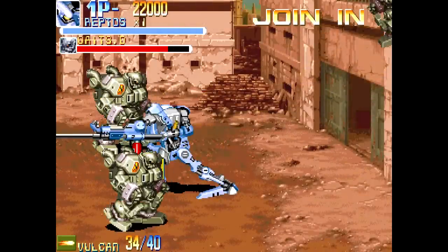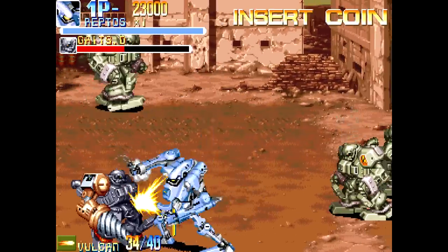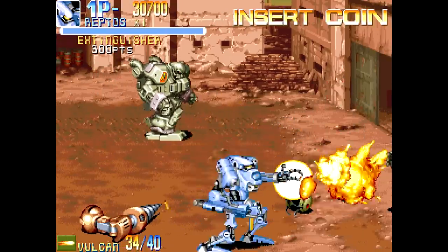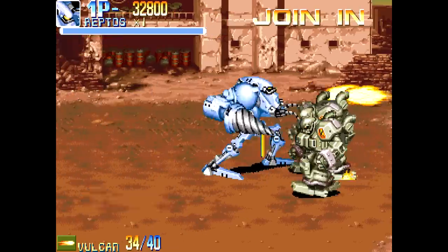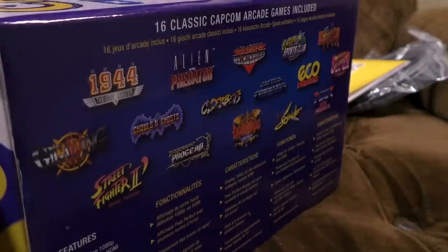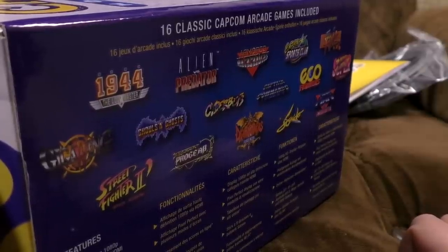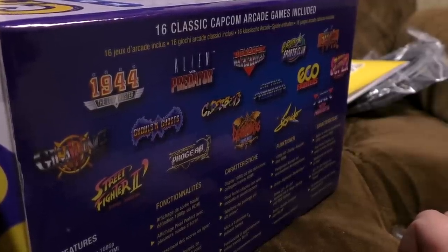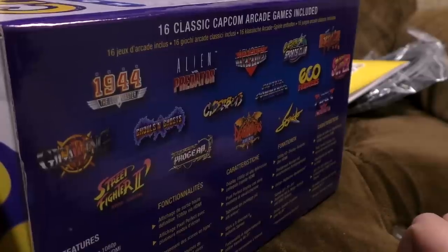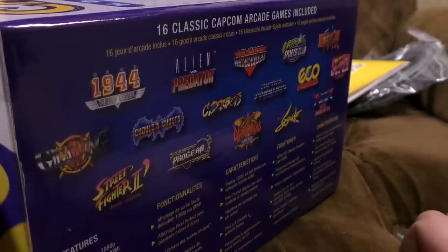Next up, Armored Warriors — another scrolly, beat-em-up with big mechs. There's a nice feature where you can pick up arms of other robots and attach them to yourself to change attacks. I'm not a massive fan of the designs as a lot of them look quite samey, but it's super good fun to smash through to the end. It was released in the Capcom Beat-Em-Up Bundle, which they put out relatively recently — you can buy it on most formats, I've got it on the Switch.